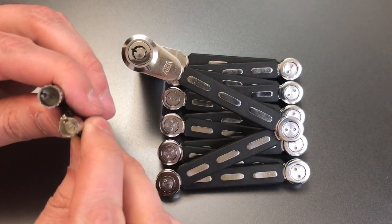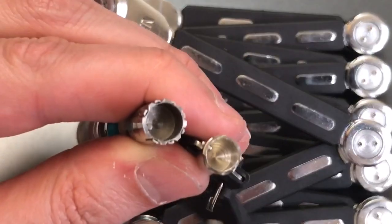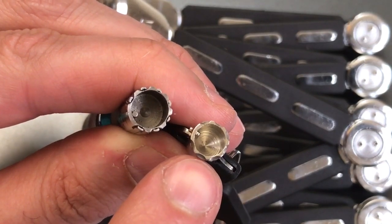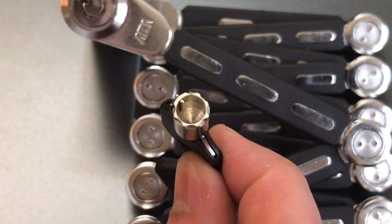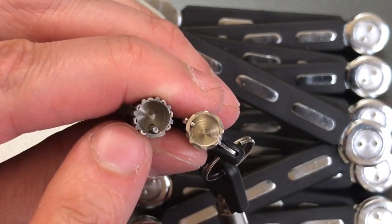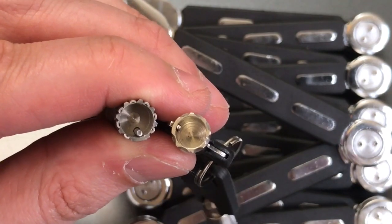If we take a moment to compare the key of this lock to my normal tubular lock impressioning tool, you can see that this key is much, much smaller — no way this tool is going to work on it. If we go all the way down to my smallest tubular lock impressioning tool, the 7-millimeter tool, even that is too large to fit into this keyway.